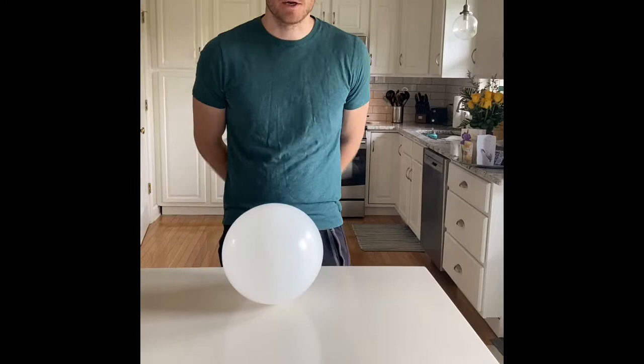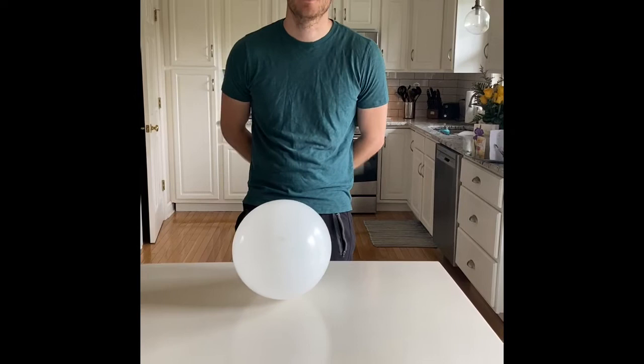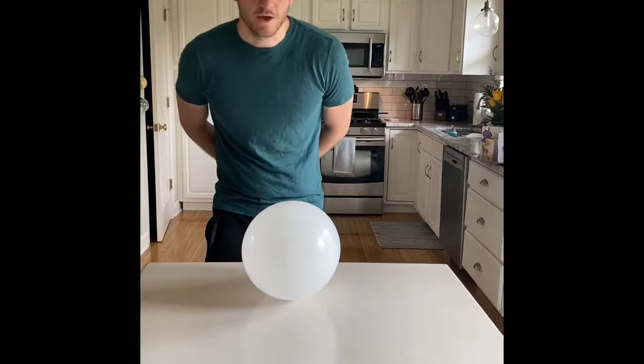So to play balloon hockey, you need to do a couple things. You need that big table, and you're gonna try to blow the ball over the edge of the table. It just takes two players. There's gonna be a player on the opposite side who's gonna try to prevent you from blowing the ball past their side.